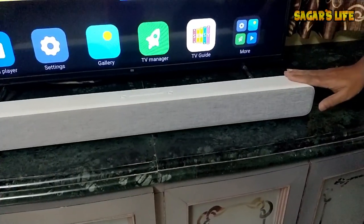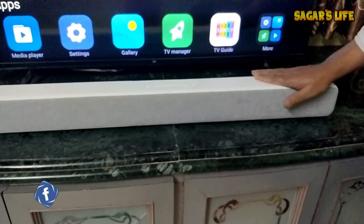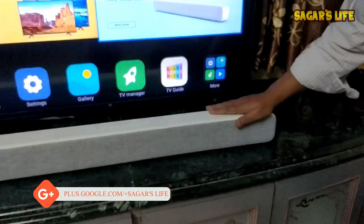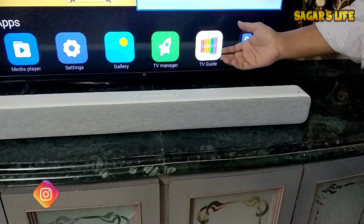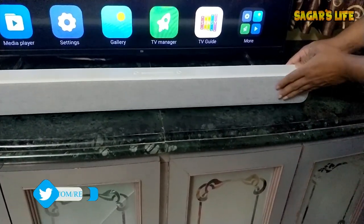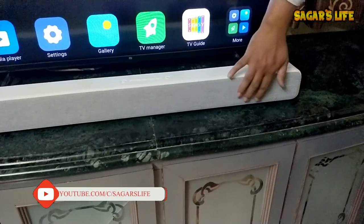They have used very hard plastic material on the sound bar back with a white color. White color will always be suitable for walls, so it will match well. I'm not sure if they will launch it in black in the future, like other sound bars. The front side has fabric material, which makes it feel very premium. I can even feel the dome speakers inside while touching the fabric.